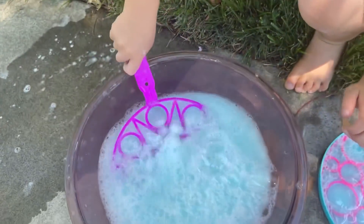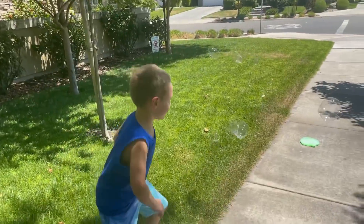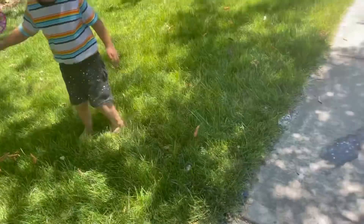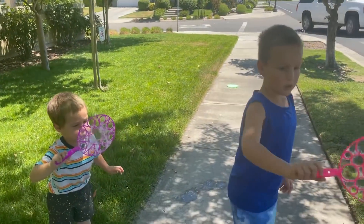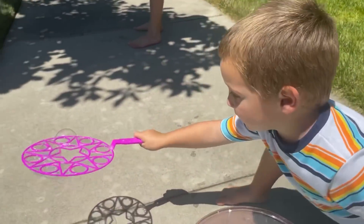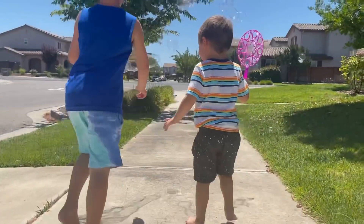Bubbles, I like bubbles! Bubbles! Whoa! Yup, that's my baby. Bubbles, bubbles, bubbles, bubbles! Wow!